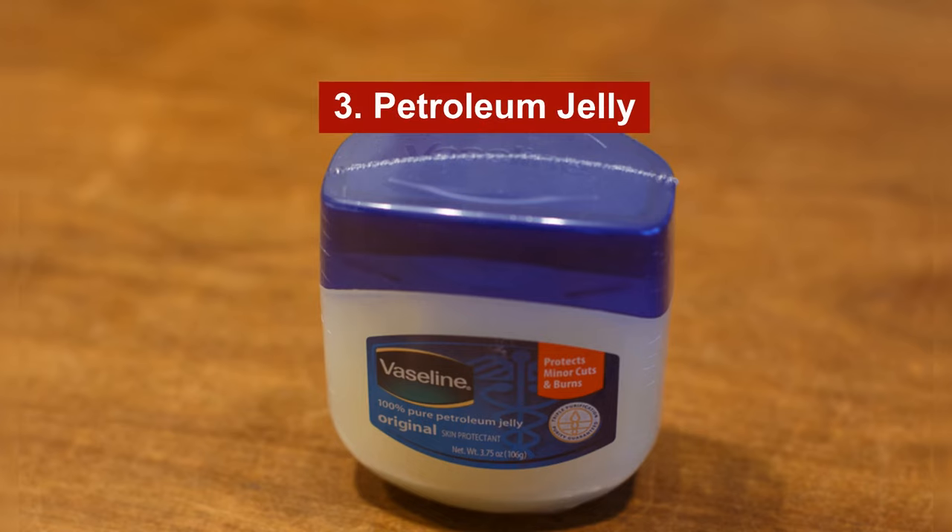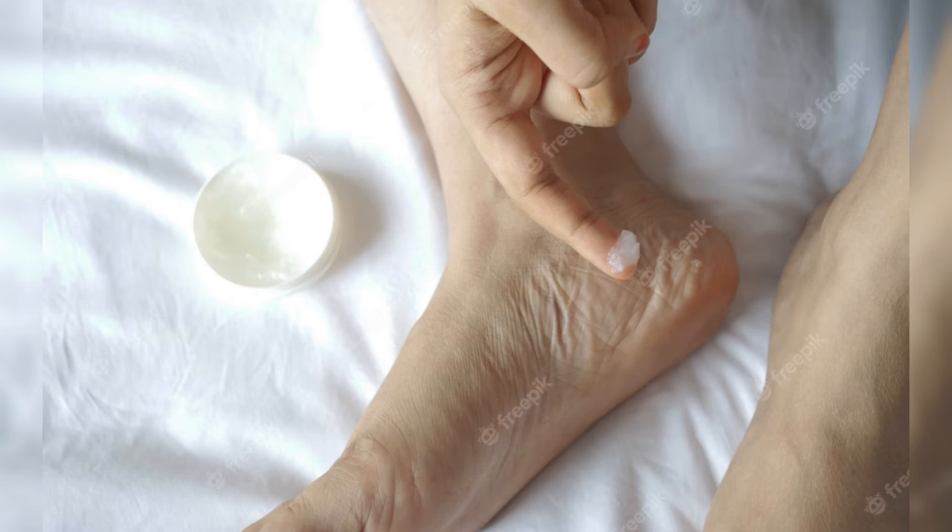Option number three: use some petroleum jelly. If the squeaking noises are caused by your foot rubbing against the inside of the sandal, spreading some petroleum jelly on the problem areas can help.